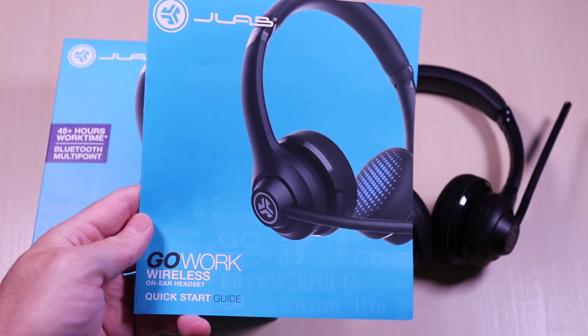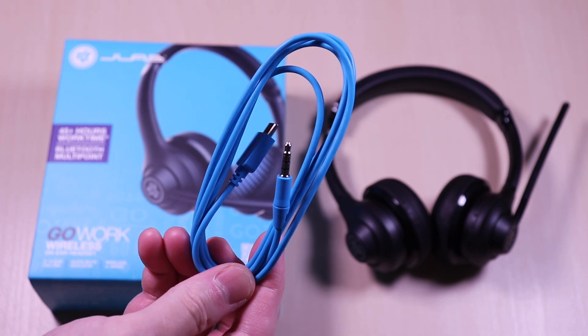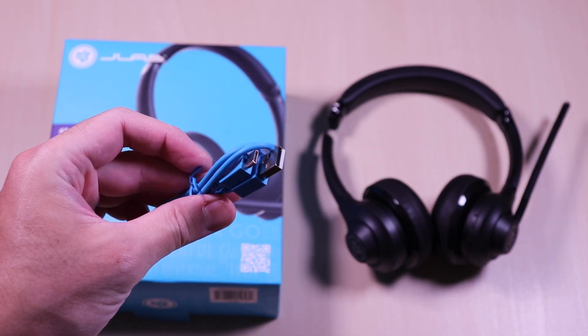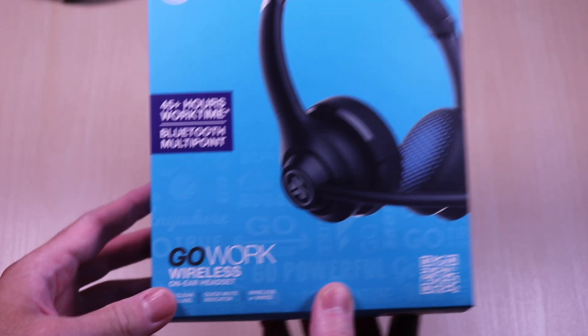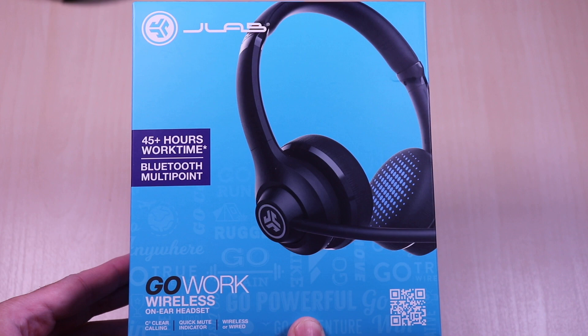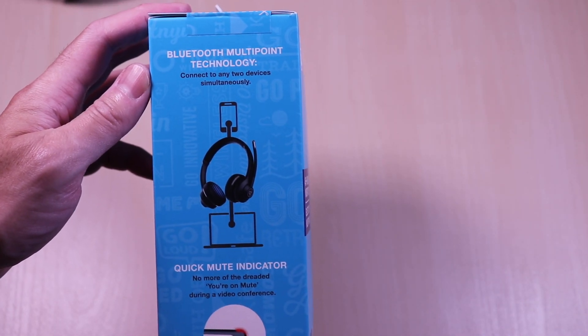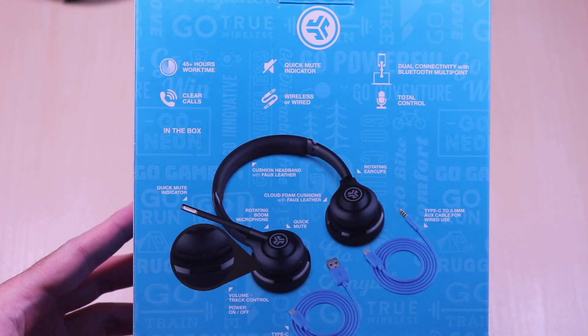The GoWork headset comes with the user guide, aux cable for a wired option, and a USB-C to USB-A charging cable. It features wireless Bluetooth connection with 45+ hours of work time and an optional aux cable for wired setup. It has Bluetooth multi-point technology along with a quick mute button.